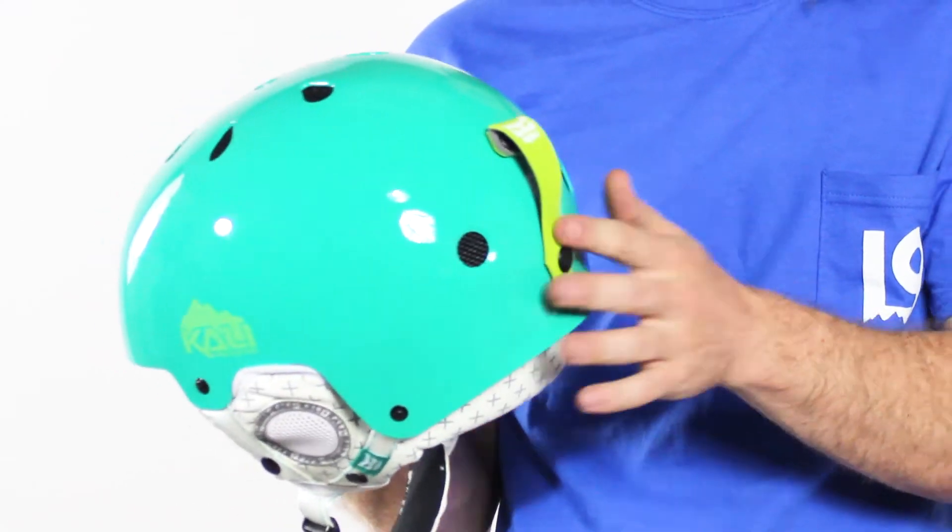It has good ventilation on the top, so even if you do get a little warm while you're out there, it's going to vent well. It comes with a goggle strap in the back and comes with almost everything you would expect in a high-end helmet.